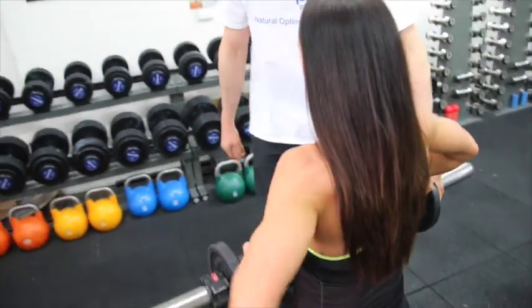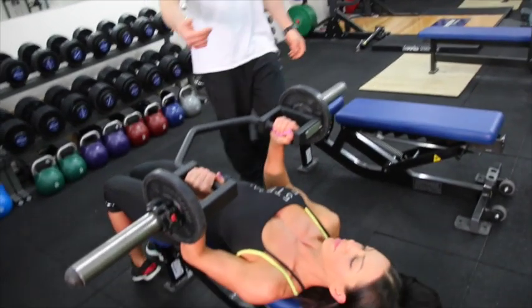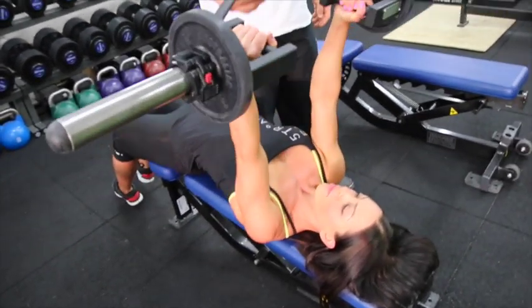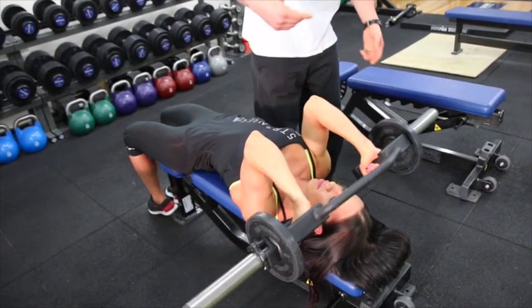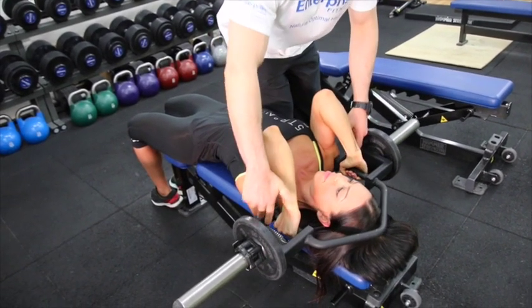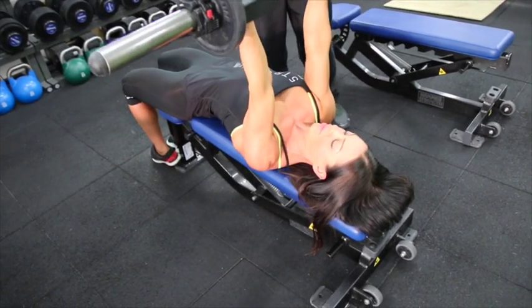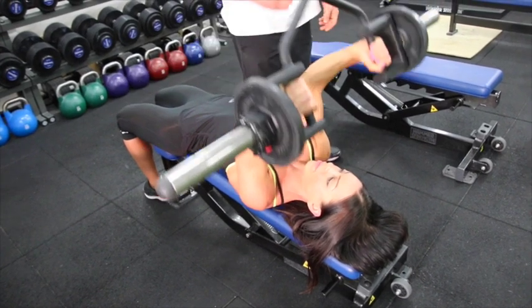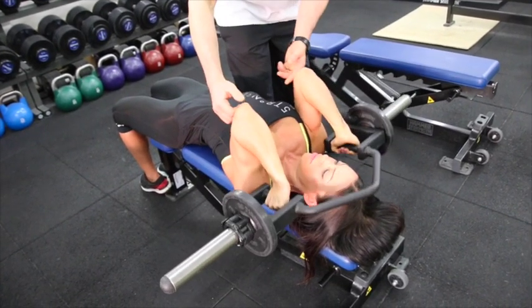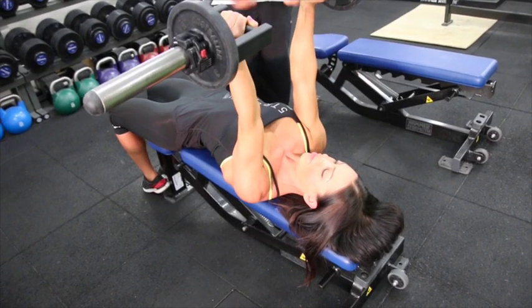So if Danny grabs the bar and takes it away, we're just going to demonstrate a couple to begin with. The beauty of this bar is, as Danny does it, as you can see, it goes right into her shoulder — back up — and it exaggerates the range of motion, allowing for maximal tension and maximal torsion on the tricep itself. And obviously combining that with a decline makes it even better.